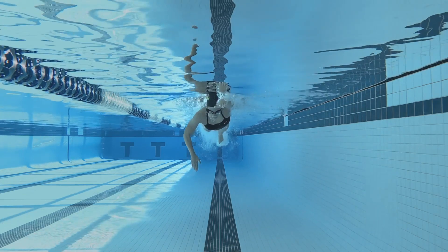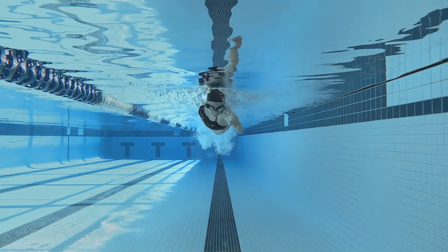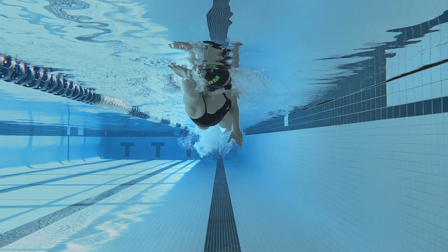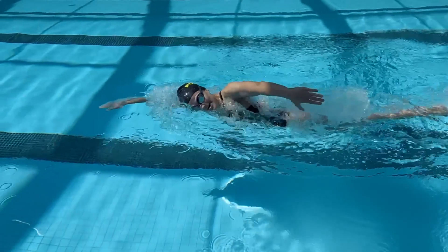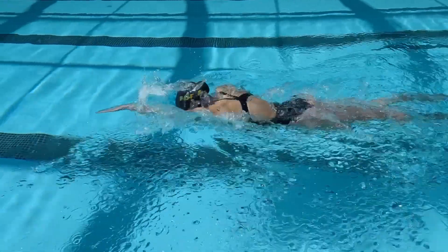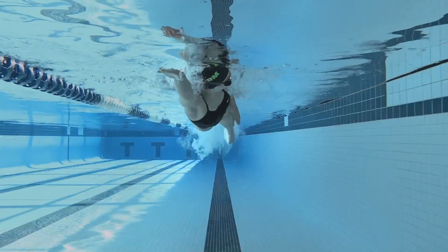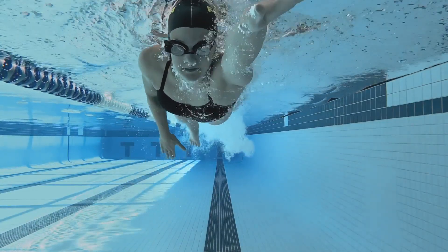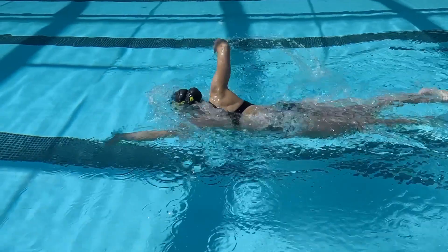Three: breathe in time with your shoulder roll. When you take your breath, your head should be in sync with your natural shoulder roll of your swimming. Breathing when your shoulder rolls up will minimize how much you need to turn your head to breathe. Then, when your shoulder rolls down, your head should feel like it's leading your hand back to the water. Timing your breath with your shoulder roll will keep your swimming continuous through your breath.